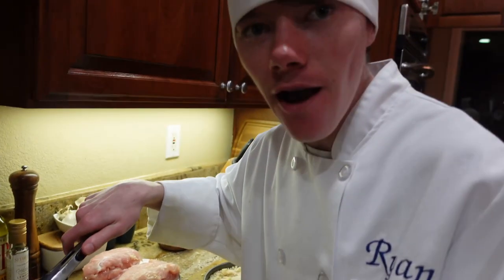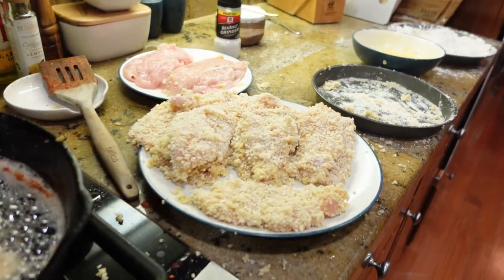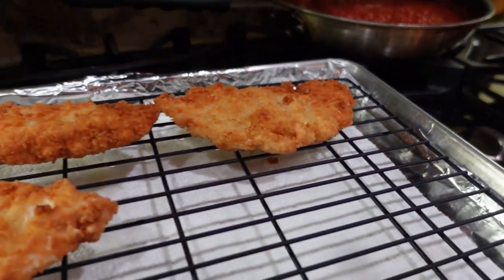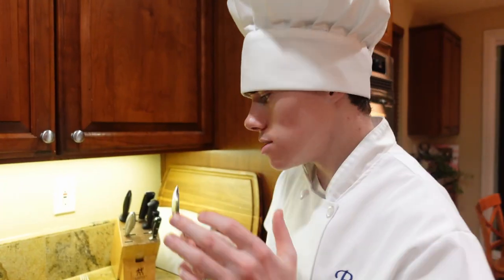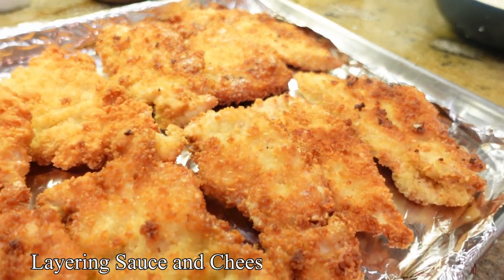Cook it for three to five minutes until golden brown. Once it's golden brown, we're gonna flip it. So crispy. Now the chicken is all fried and done. We're gonna be layering on the sauce and the cheese.